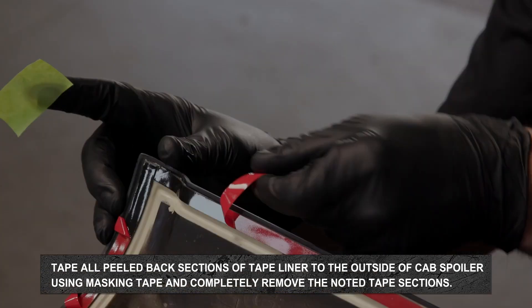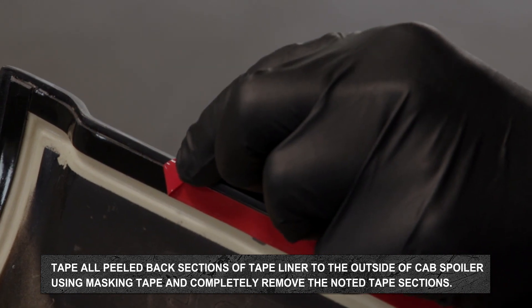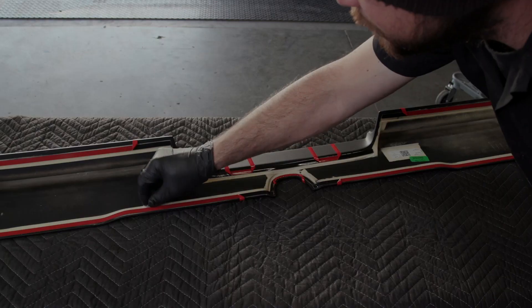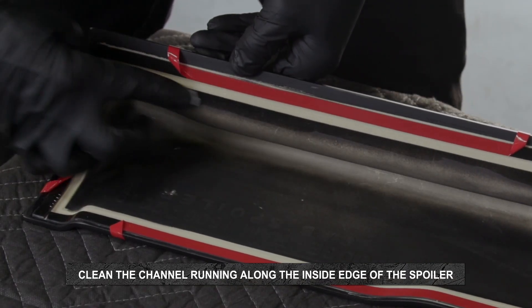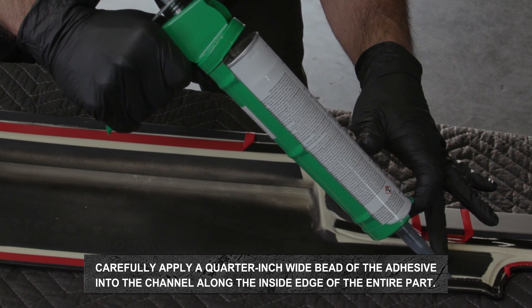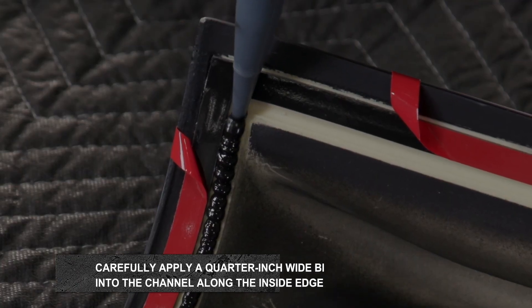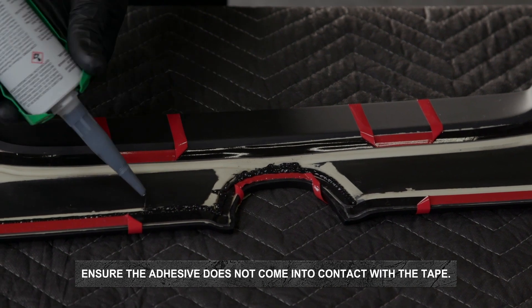Tape all peeled back sections of tape liner to the outside of the cab spoiler using masking tape and completely remove the noted tape sections. Clean the channel running along the inside edge of the spoiler with isopropyl alcohol and wipe the area dry with a clean cloth. Carefully apply a quarter inch wide bead of adhesive into the channel along the inside edge of the entire part. Ensure the adhesive does not come into contact with the tape.